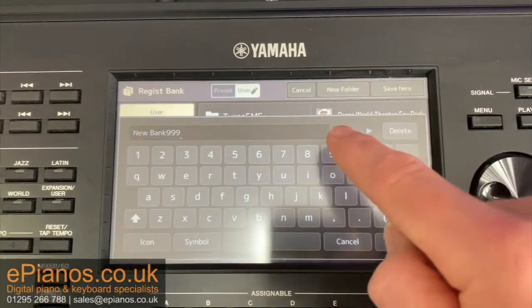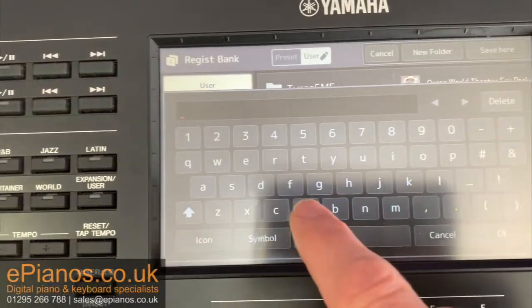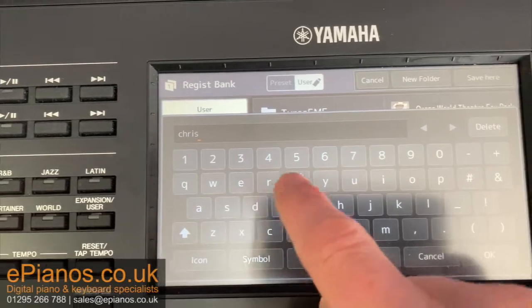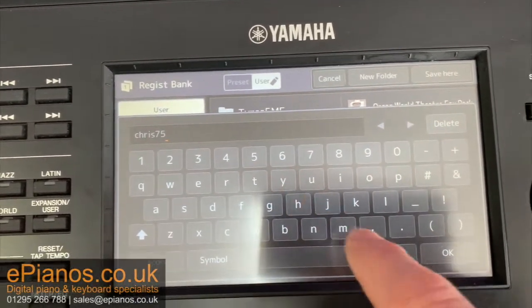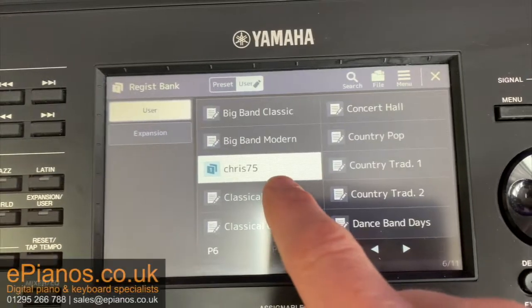Save here, then give it a name. If you hold delete, the current name will disappear. I'm just going to call this Chris75 and press OK. There it is — it is now saved in there as Chris75.